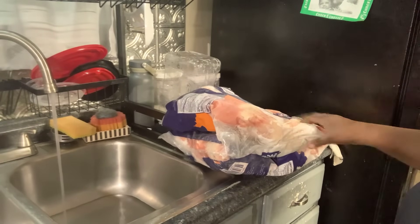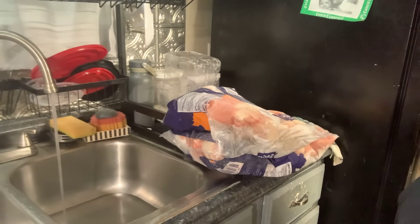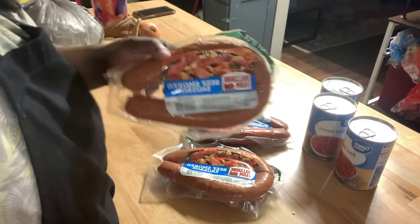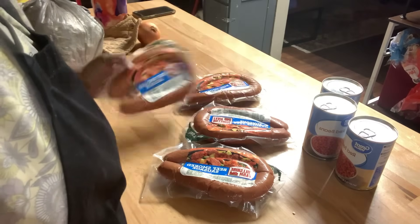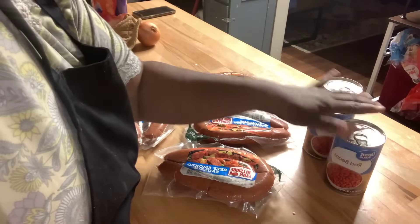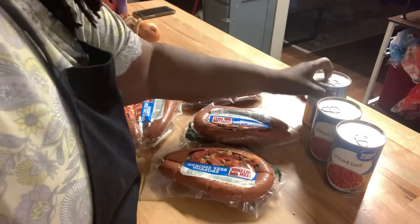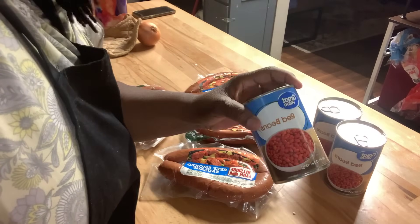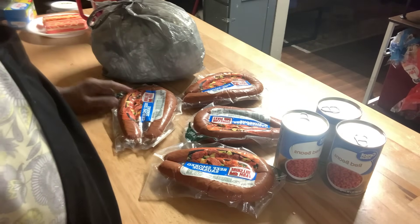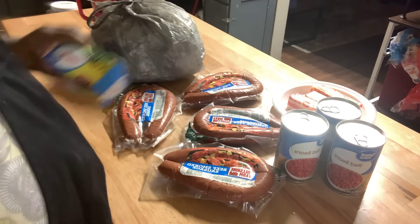I've got 20 pounds of chicken — two 10-pound bags — I'm going to sit it in some water so it can start thawing for tomorrow. I also have four packs of beef smoked sausage for my jambalaya, and I'm going to use red beans in it — my son likes beans in it. Some don't like beans so I'm going to make it half and half. I've got three cans and I'll use canned beans instead of the dry ones. The ham is out, and I've got my butter ready for the cake.